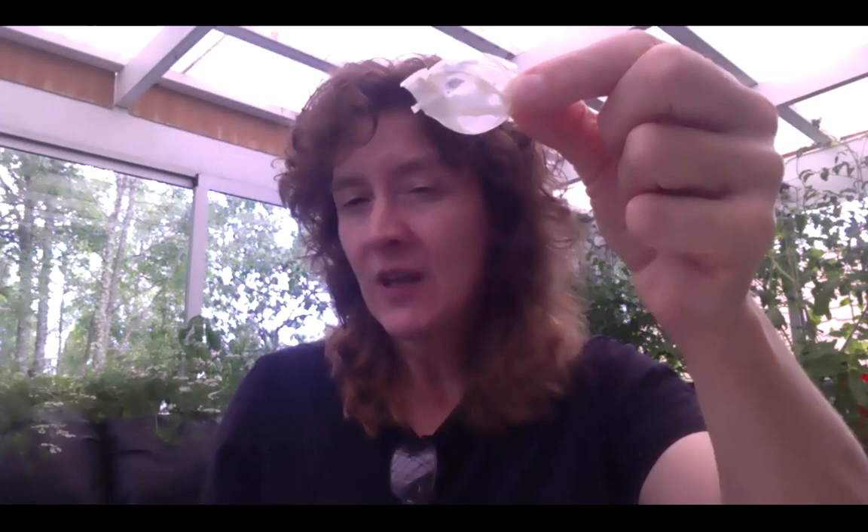Now the thing is, this maintained its integrity, but the stuff on the inside was stinky, stinky, stinky.